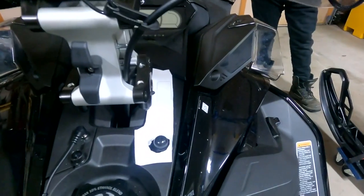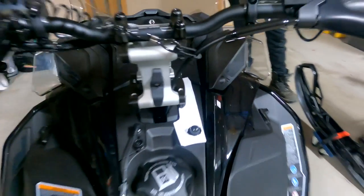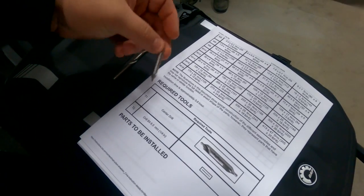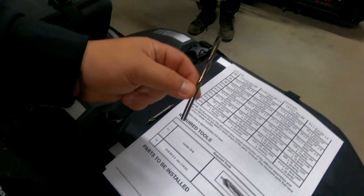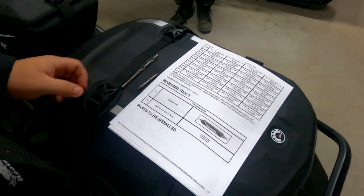Super easy, you just got to follow the steps and take your time. The two tools you're going to actually need for this is a center drill and a 6.5mm quarter-inch drill bit, and that's it. Everything else is provided in the box.